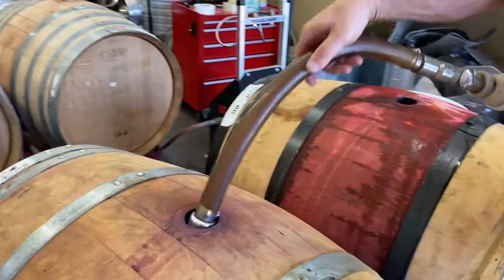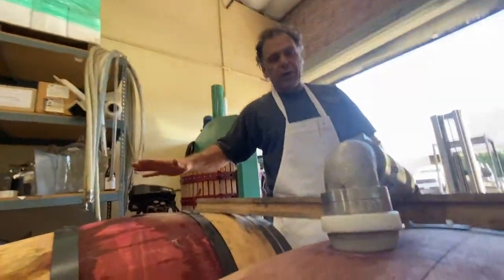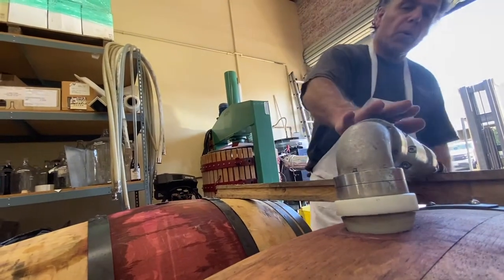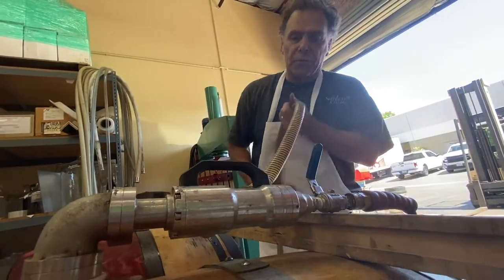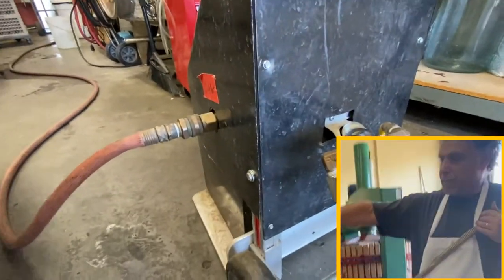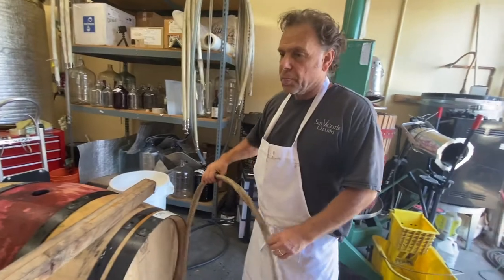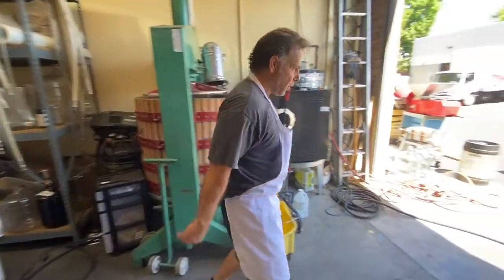This is a kind of unique system. I use it here because we don't have floor drains, so this allows me to clean the barrels in an upright condition. The water goes in from the pressure washer and then gets sucked out through this hose. I have a diaphragm pump in the back that sucks the hot water out and sends it into the sink over by the wall. That's pretty much the basic setup.